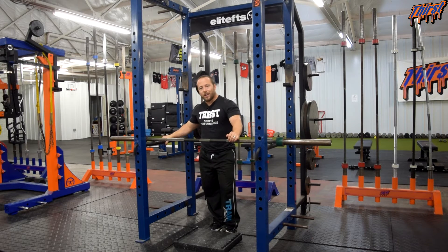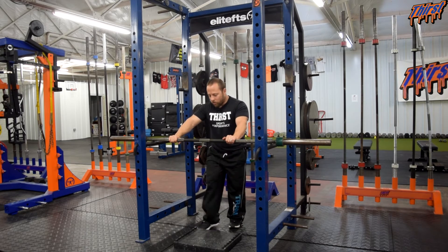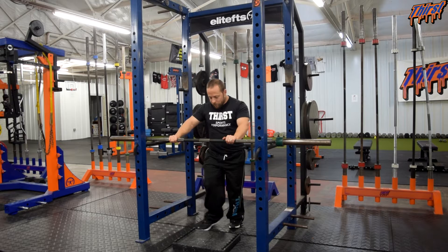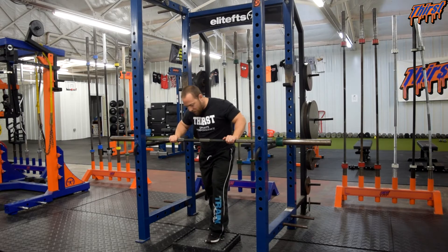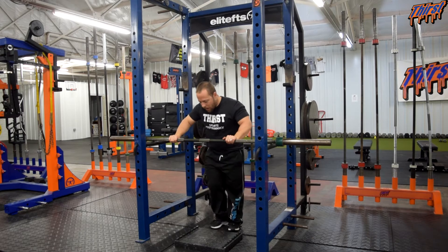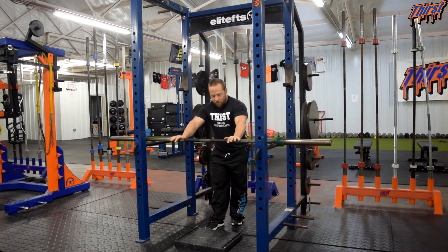You're going to need a power rack, some pins, a barbell on the rack, and then something for your foot to stand on. These DC blocks are great — they're about the perfect height. They don't have an issue with your foot sliding around on them. You can get your whole foot on there. I don't think you're going to have any problems finding someone with a shoe too big to fit on one of these. If you do, you just turn it this way. That's all you're going to need for this particular exercise.